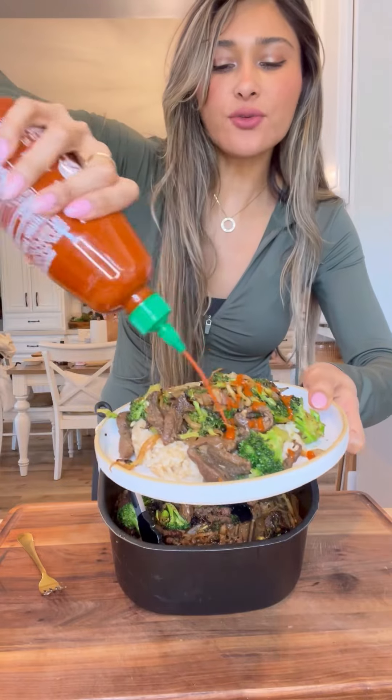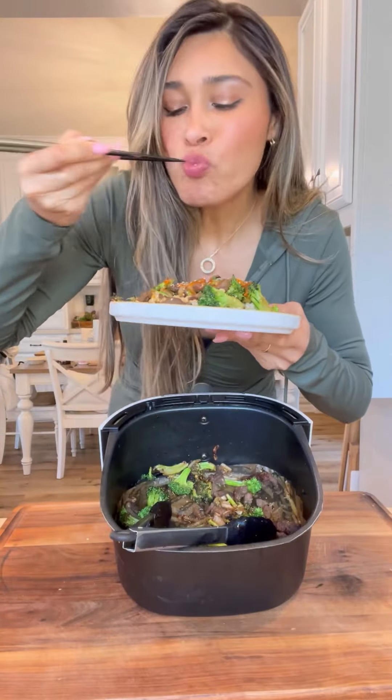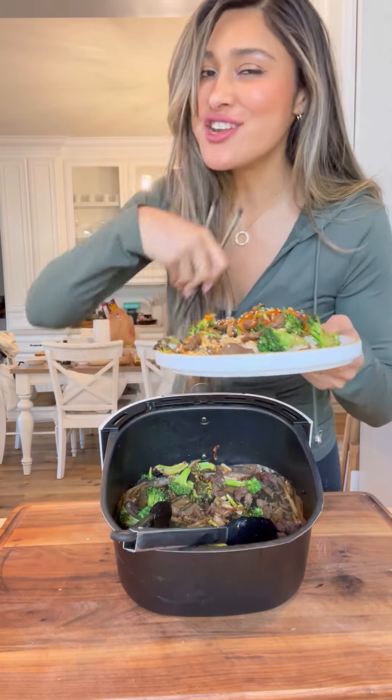I'm going to top it with a little sriracha and finish it off with sesame seeds. Cheers. This is just as good, if not better, than takeout.